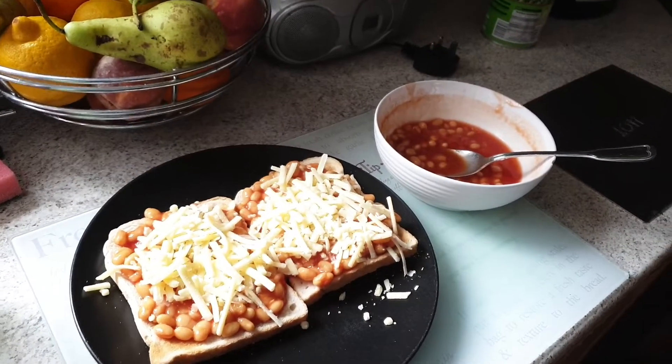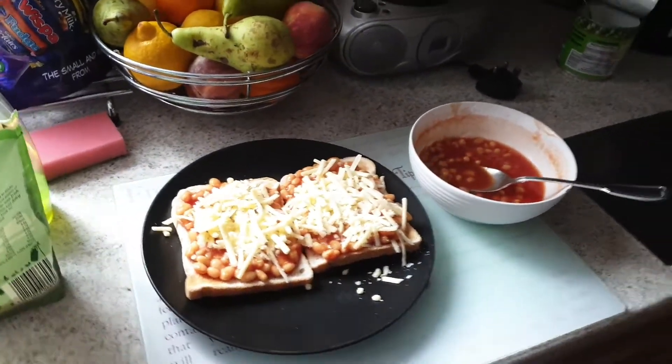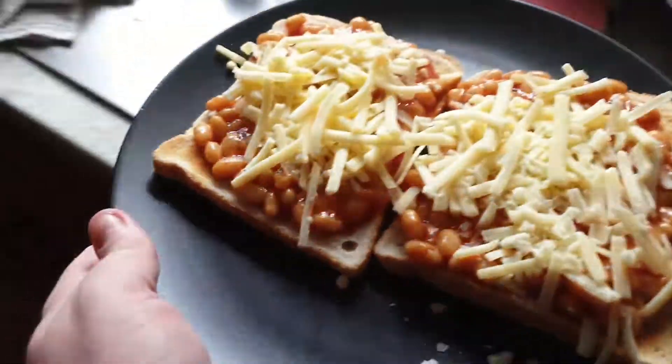Okay guys I think that's it. Oh my gosh, that's not a lot of work — it only took like five or ten minutes to cook that. So yeah guys, I'm so glad we got that sorted.